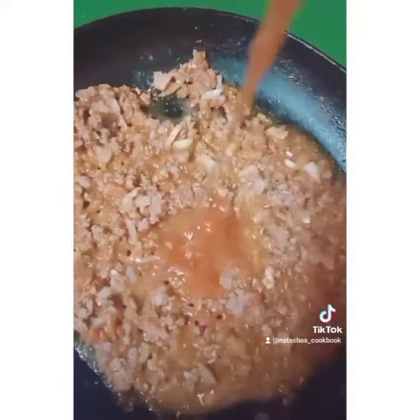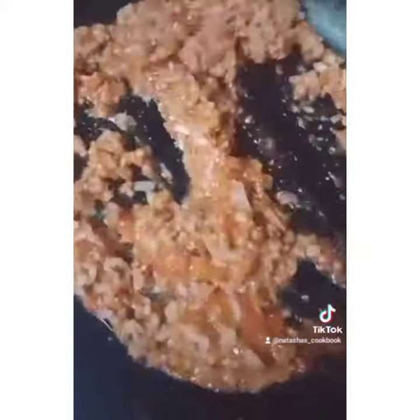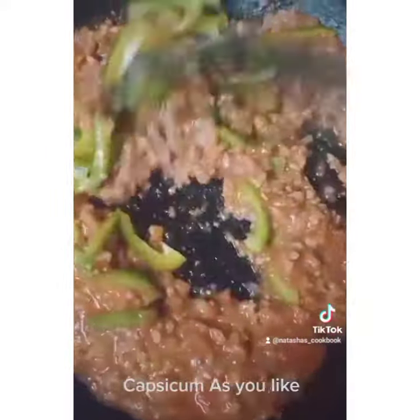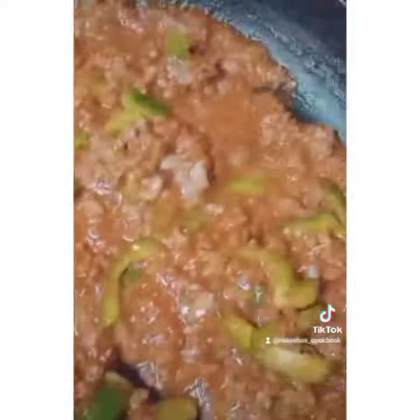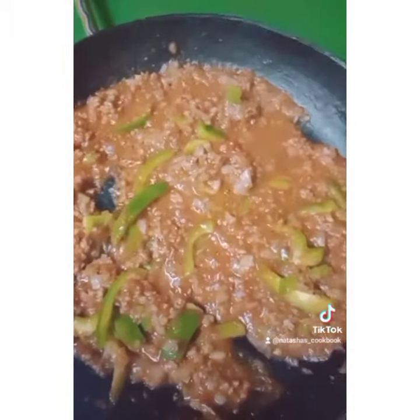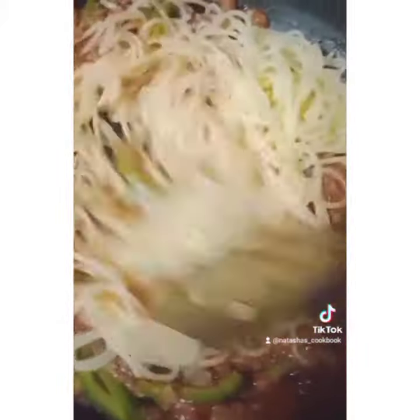2-4 tsp of chili garlic. 1-5 tbsp of garlic sauce. I will add spaghetti and mix it together, so I will add a little bit.